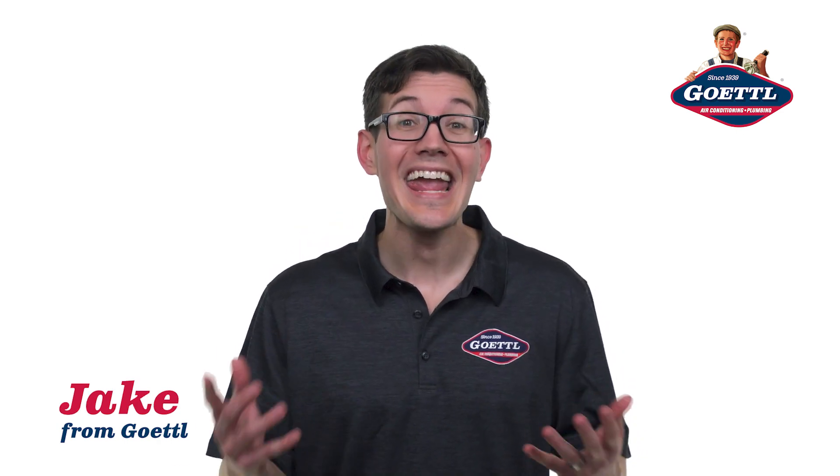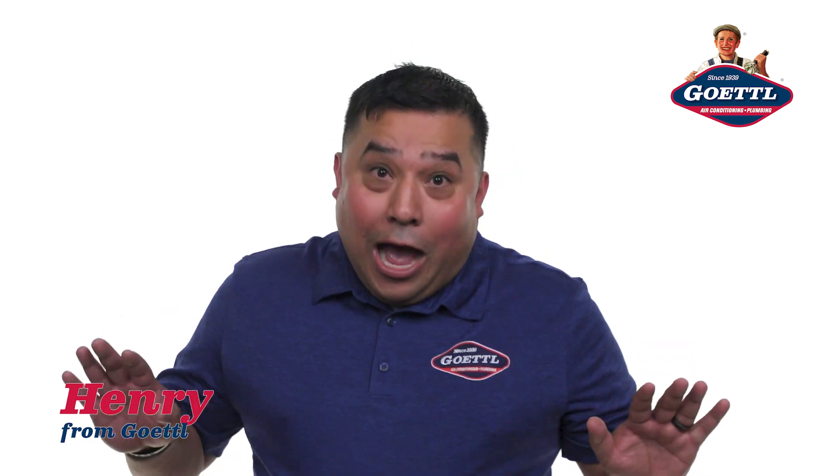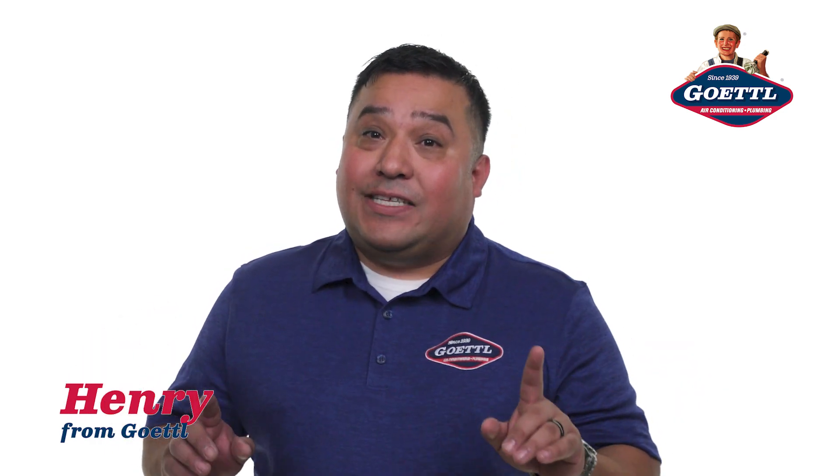Rejuvenation reduces breakdowns and makes your AC last longer — a lot longer. You do not want to face Ken Goodrich if he finds out you did it the easy way. Kenny and these boys are going to make your air conditioner sing like paparazzi.